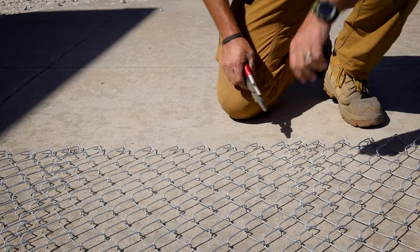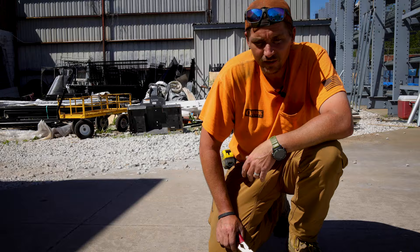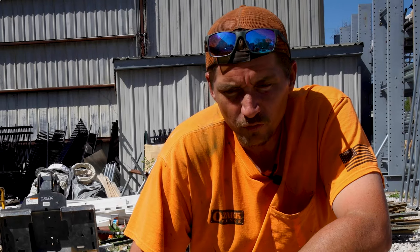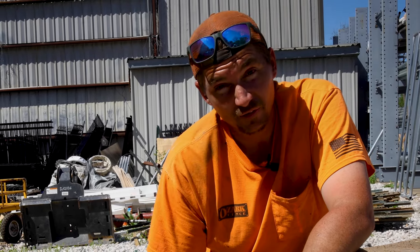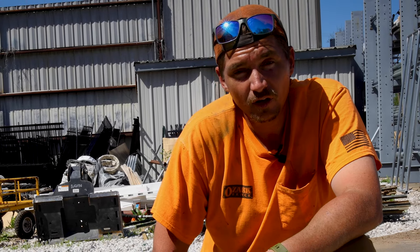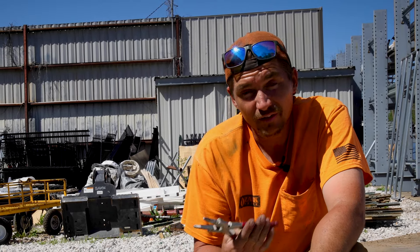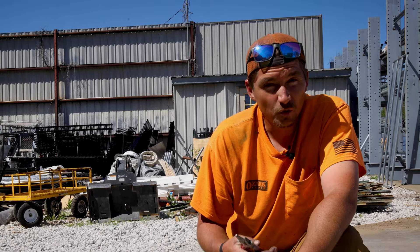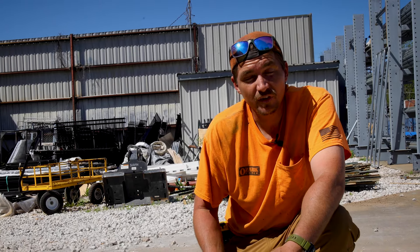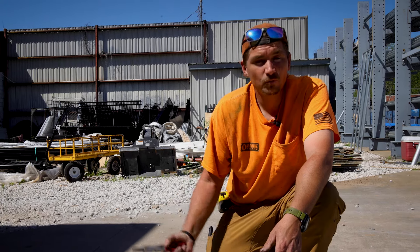The last thing to do is make sure the knuckles are re-knuckled over so that the two rolls don't come apart. Also, there are chain link rolls that have a knuckle and a twist, and in that particular case — depending on whether it's galvanized before weave or after weave — sometimes it's easier just to cut below the twist and do the exact same process. Trying to untwist the twist can be a bit of a chore and oftentimes they don't go back together very well, so I recommend just snipping below and then weaving it back in.